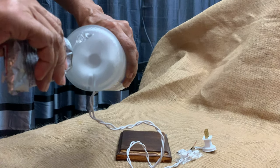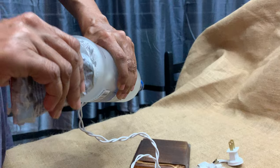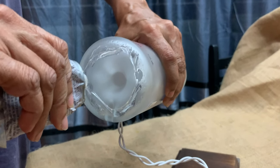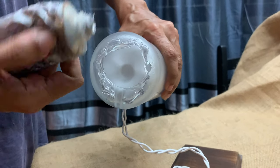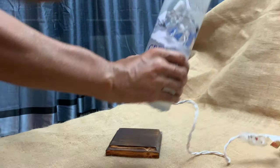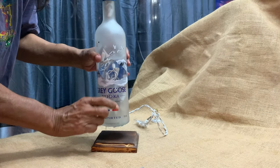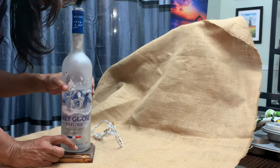The bottom of the bottle was glued to the wooden base using E6000. It was then left for 24 hours to cure.